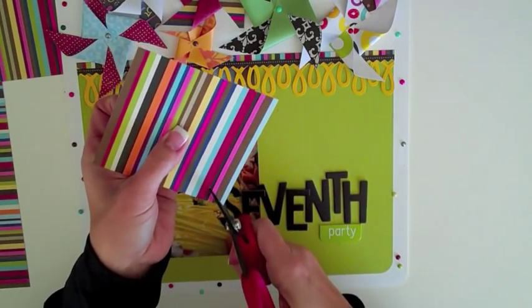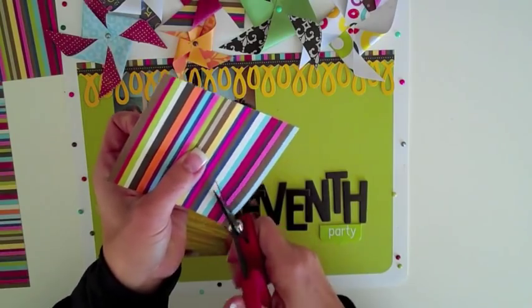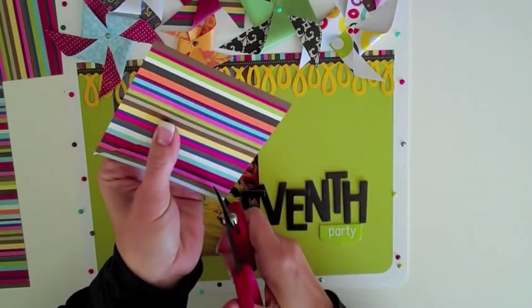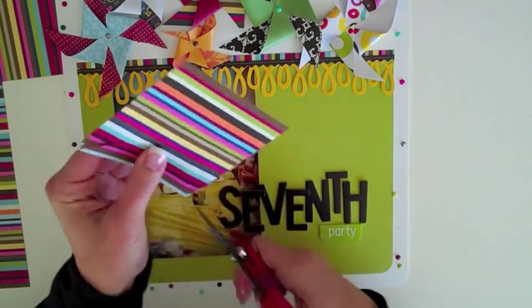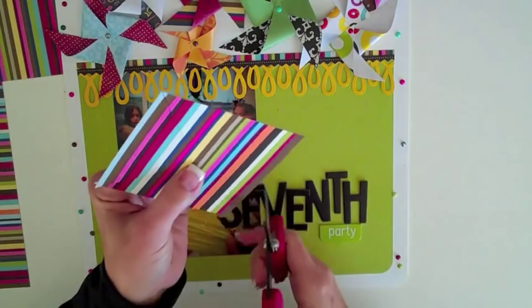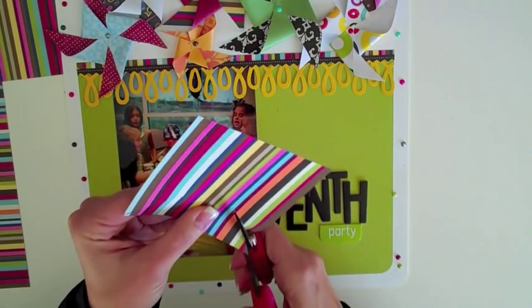And now we're going to cut in towards the center with your scissors. I put my thumb in the middle to remind myself not to cut all the way through the square. So you'll just stop right before your thumb and then do it from each corner. So you're cutting from the corner towards the center and stopping at all four corners.